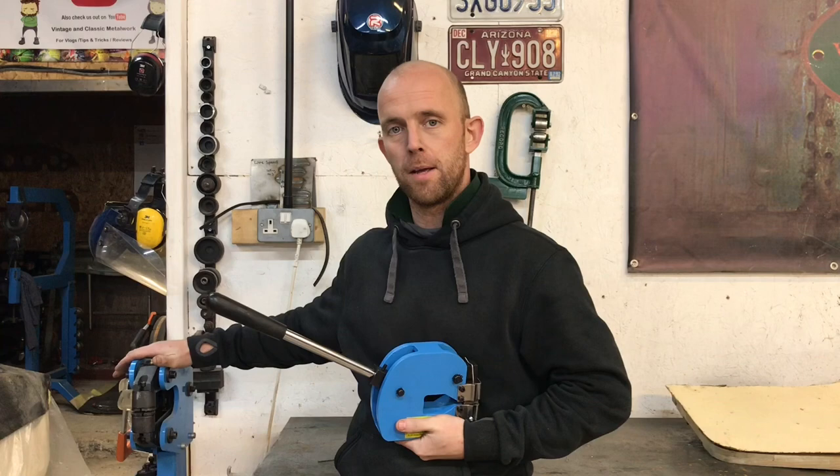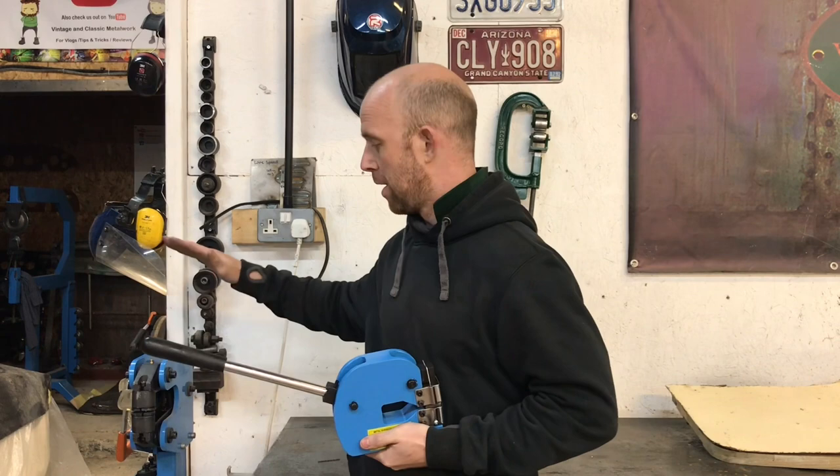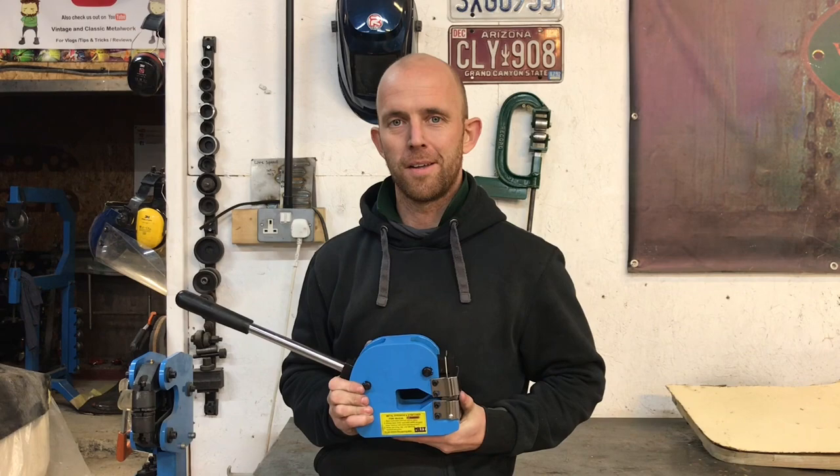So let's see what this is like — I've never used this one before. I always use the foot operated one which I highly rate and love. I use the Bailey one at work and I've got to be honest, I think the METS one is better than the Bailey one.